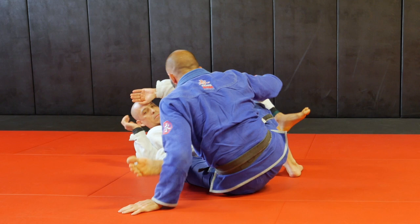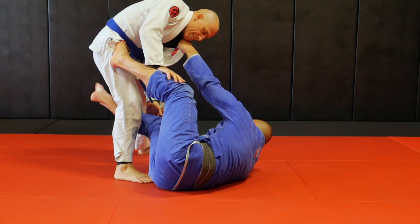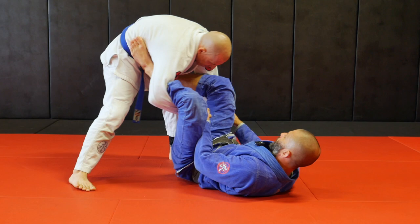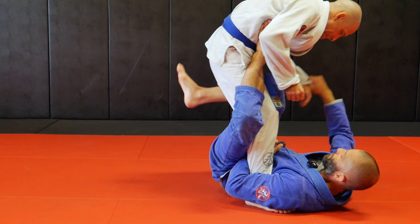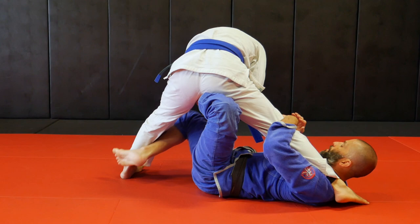Starting from knee shield half guard, I counter my opponent's knee slice pass with my reverse de la Riva. Once he disengages, I transition to regular de la Riva. He pushes down my de la Riva hook, so I break his grip and transition into a lasso guard. I mix it with a spider guard to add some extra control, play around a little bit, and add my second spider. I push and pull, extend and bend my legs, testing my controls. From there, I can step on the mat and use my spider guard to bring the guy close to me and transition into the single leg X-Guard. He clears my foot from his hip, so I transition into modified X-Guard and eventually into the classic X-Guard with his foot next to my neck, where I can sweep him, coming on top - and now it's his turn to play.